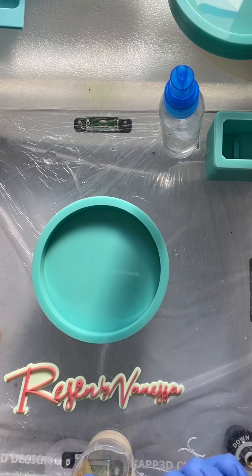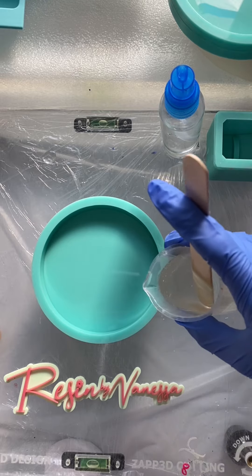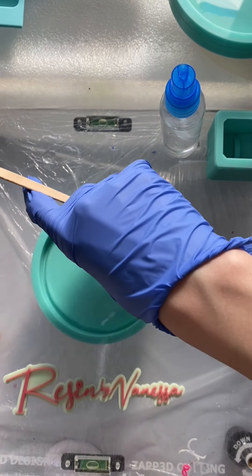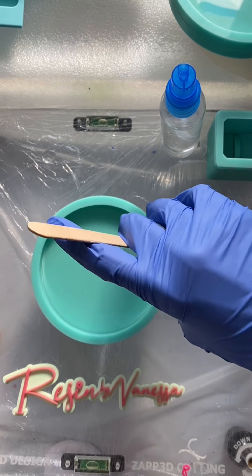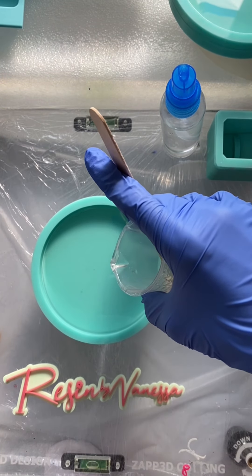Here I have mixed a two-part epoxy. The resin that I use is Maker Poxy from Total Boat — this video is not sponsored by them, but I would like to add that Maker Poxy from Total Boat is the best resin that I have used, and I have tried quite a few of them already.